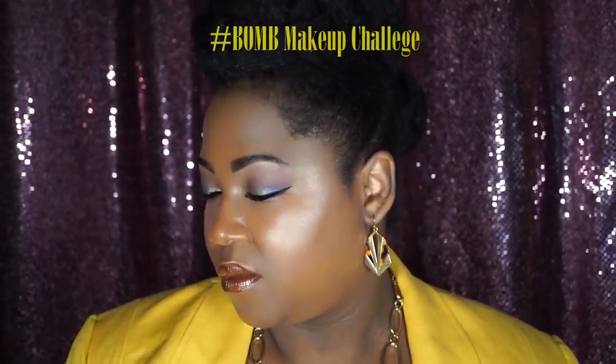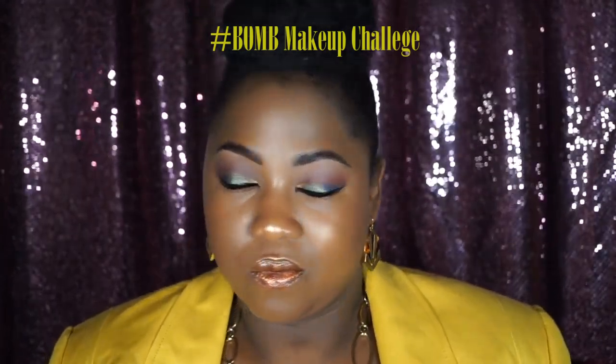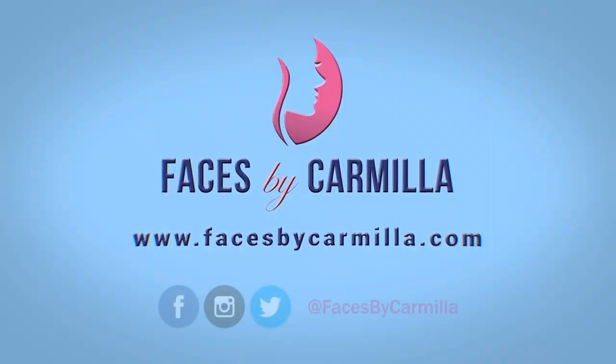Welcome back to my channel. I decided to join in on the hashtag bomb challenge, the black only makeup brand challenge, and I created this look with all black owned beauty brands.